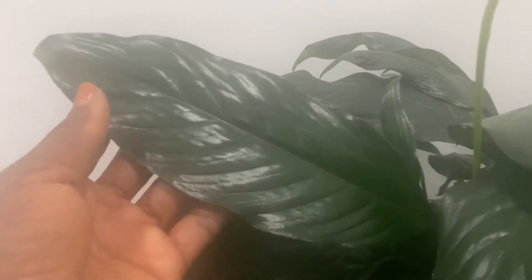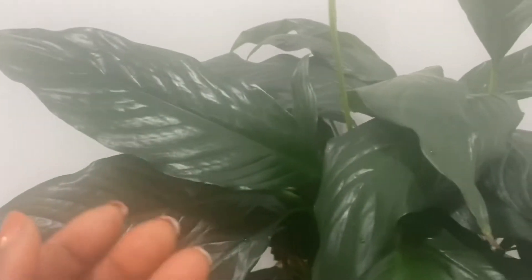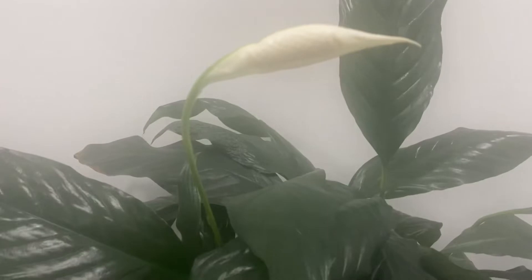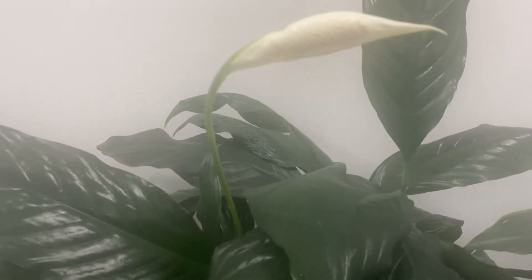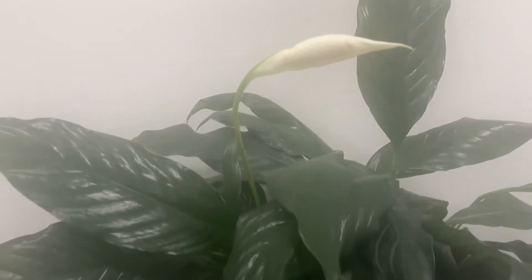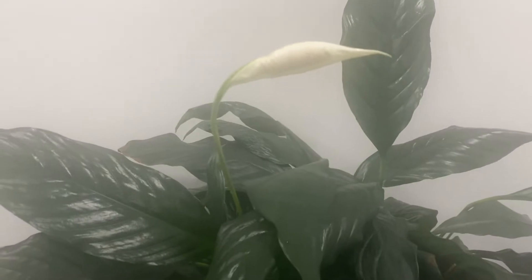Now look at these leaves — you can tell this is a healthy plant. See how green and glossy that leaf is? Almost like it has a sheen on it. It's beautiful. This is what I was talking about — how the spathe leaf tends to be taller and hovers over the foliage. That's going to be beautiful when it opens.